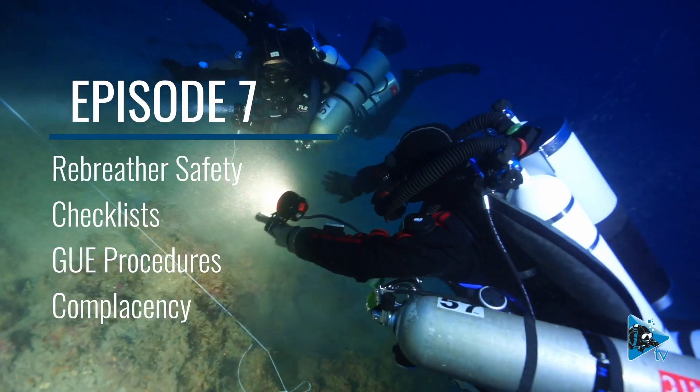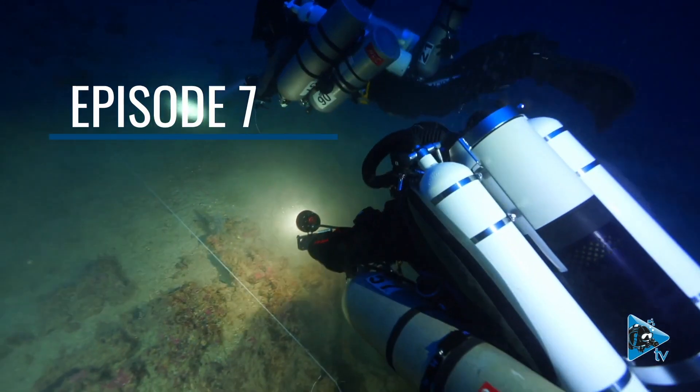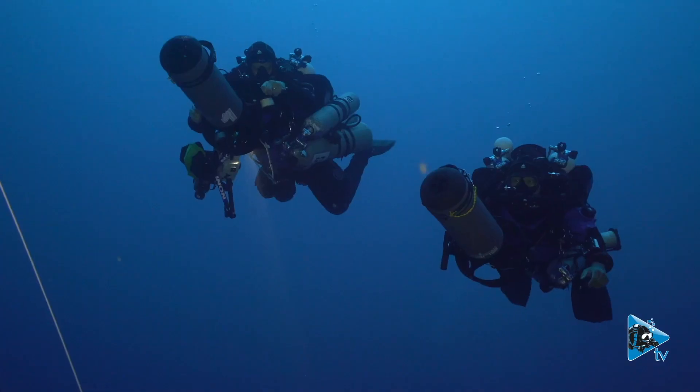There is an inherent risk involved in CCR diving. Insufficient bailout is a common factor in all fatalities. This is now a team responsibility — if it's not present and you don't say anything to me, then you're failing me as a team member. Team is crucial.